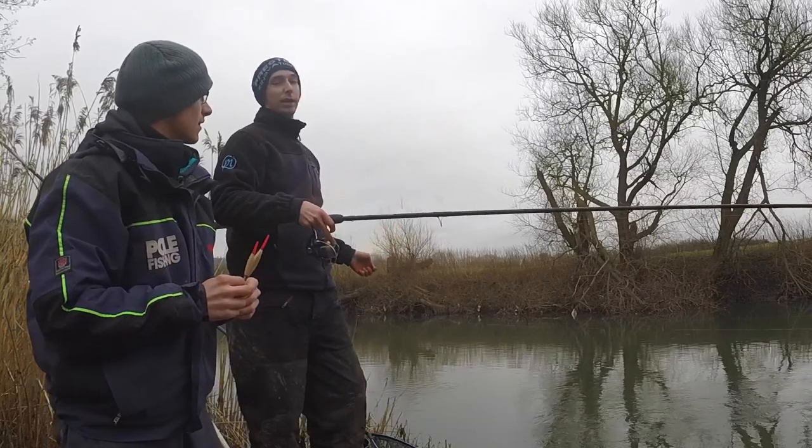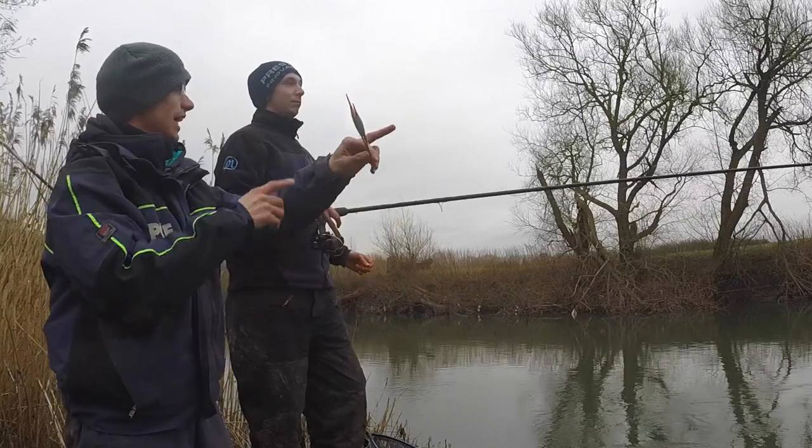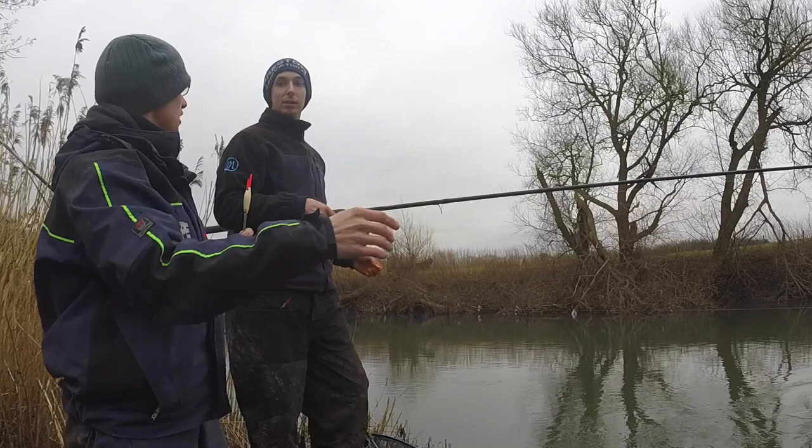With the sideways sweep, you feather the line as it hits the water — the line ends up straight and won't tangle. You're propelling the bulk out and the float follows, so it lands in a nice straight line and gets everything fishing nicely.